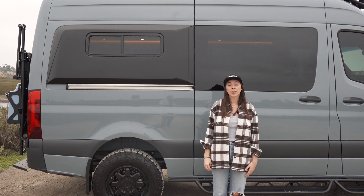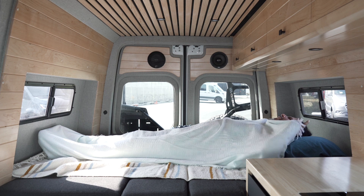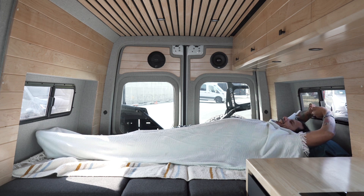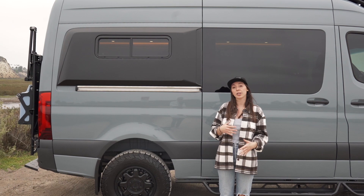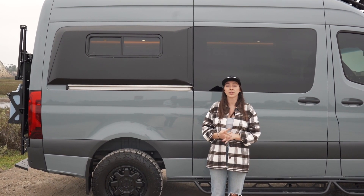Our customers were looking for another option to sleep sideways in their vans, so we created the Vanspeed capsules to give a consistent depth throughout the space in the interior. Depending on how you finish off the interior of the van, it can give you about 10 extra inches of sleeping space.